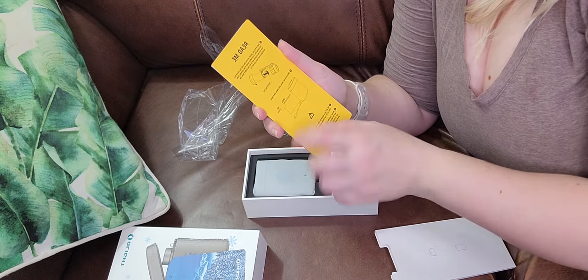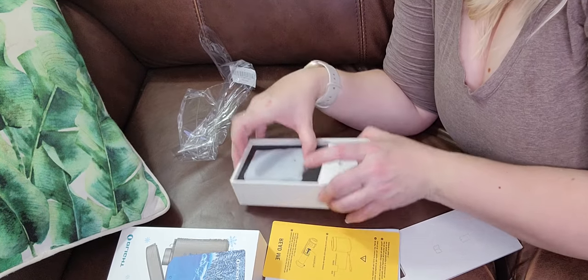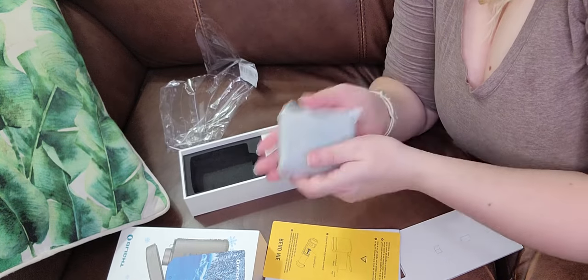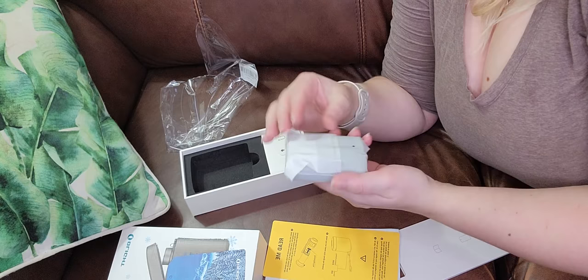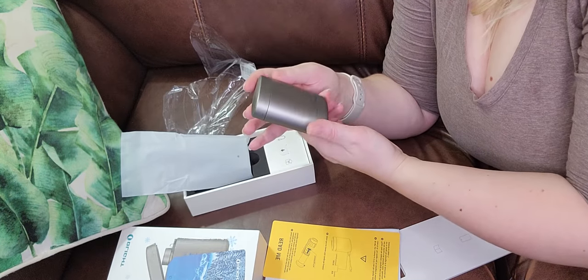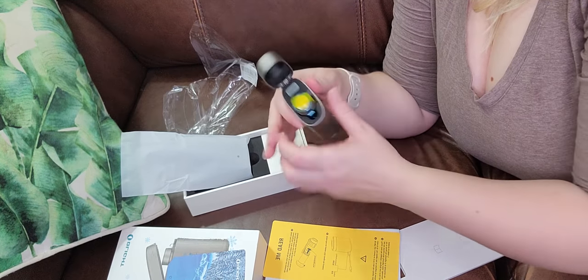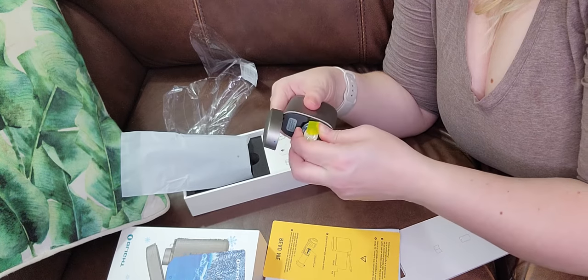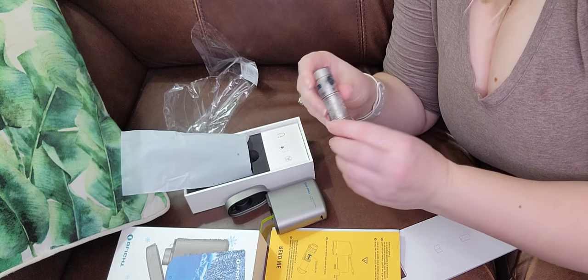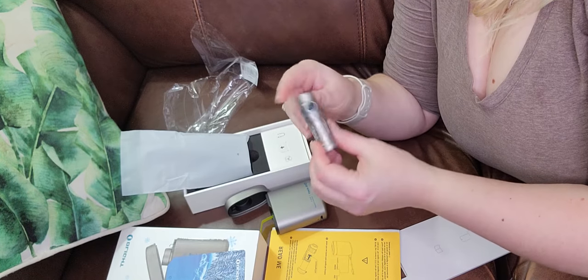Green means charging complete, and red means charging. Wow! It does not look like a flask, and it's super sturdy. So this beautiful thing is the wireless charger and the Batten flashlight. Oh my god, it's got little snowflakes — well, big snowflakes. This is beautiful.